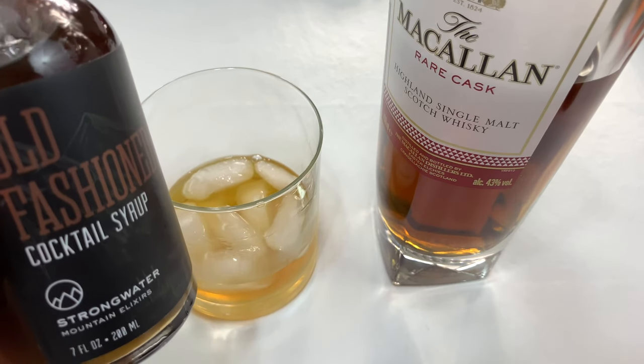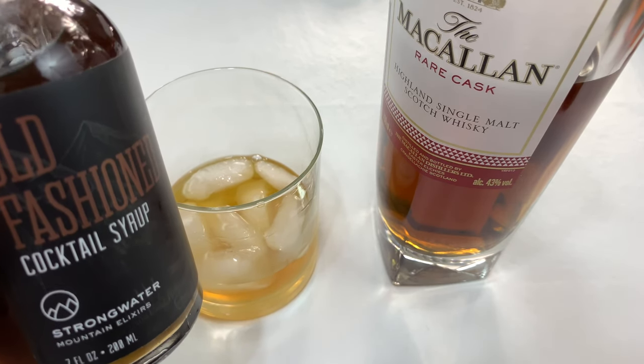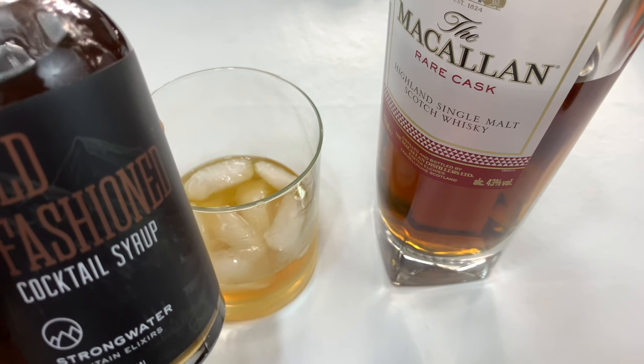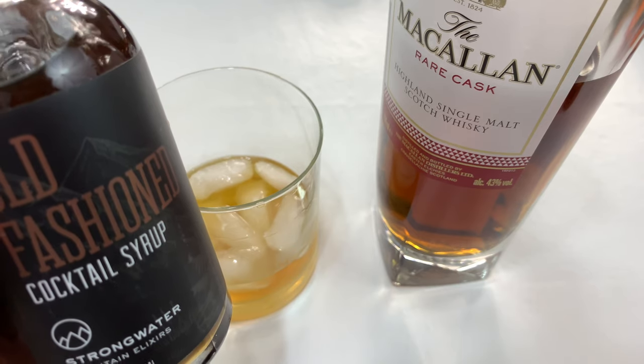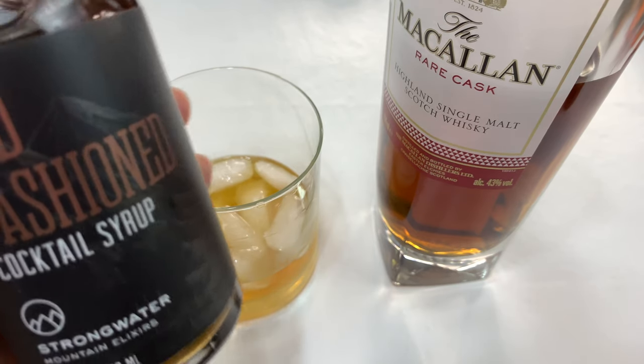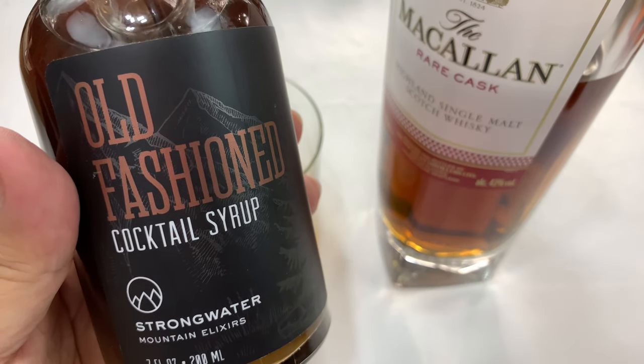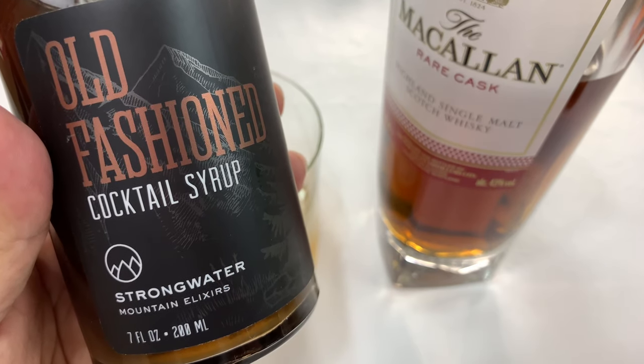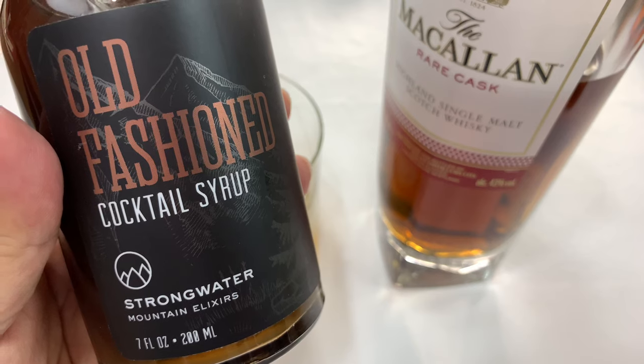Man, this is such an easy way to make an old fashioned. I'm stoked to find it because a lot of times I want to whip up a few of these for buddies quickly and have something quality, and I just don't always have the ingredients. So this makes it a lot easier than the old ways. I'll put a link to this old fashioned cocktail syrup in the description below. Peter Von Panda, out.